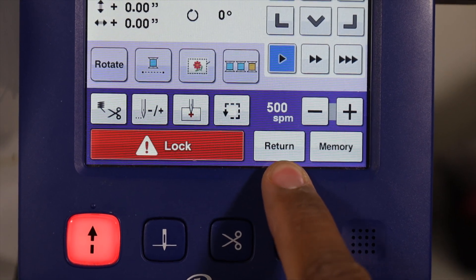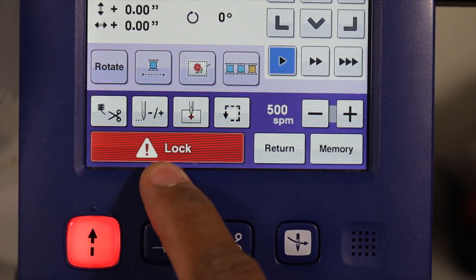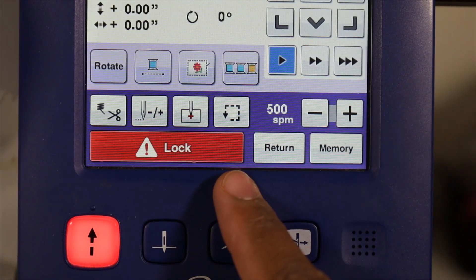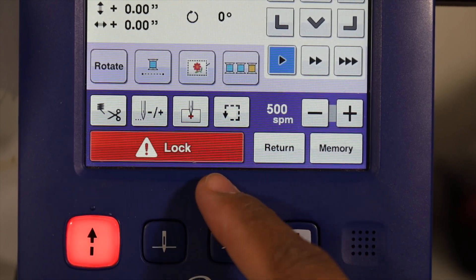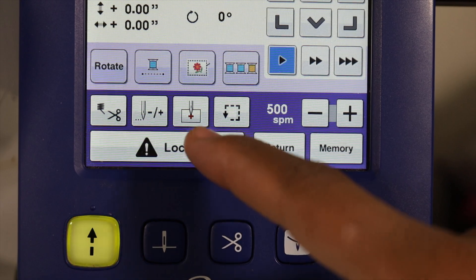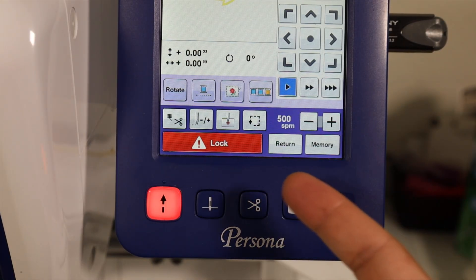We have the return button, which will take us back a menu. And we have the most important button - the lock button. This button will stay red and locked until you actually start embroidering. To start embroidering, you must hit the lock button, and then this button right here will turn green. That lets you know that you can hit this green button and it will start embroidering. It does automatically turn itself off after a couple seconds.